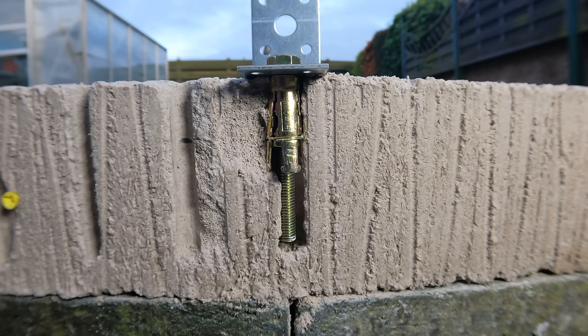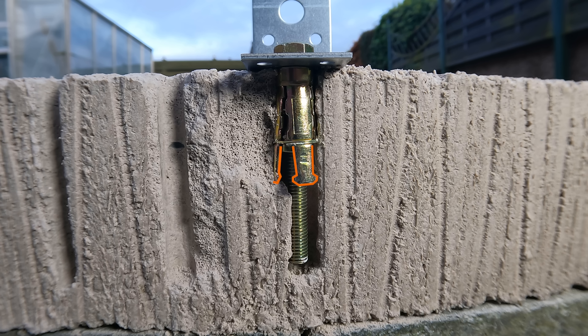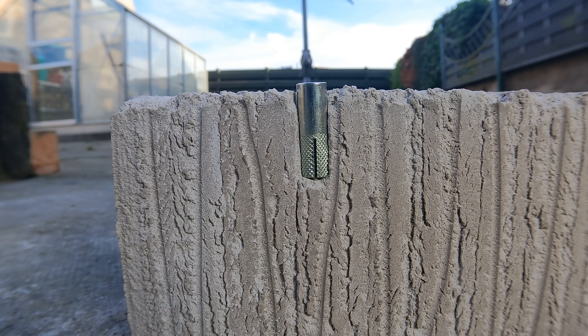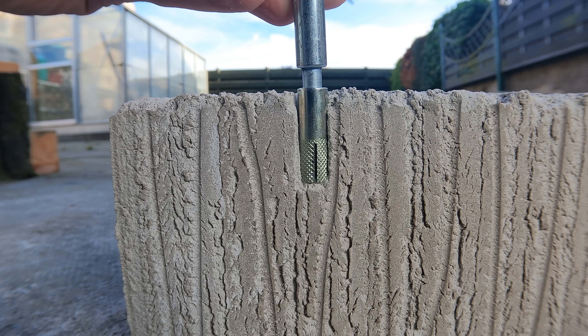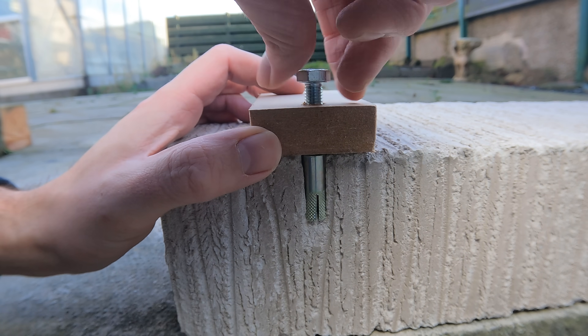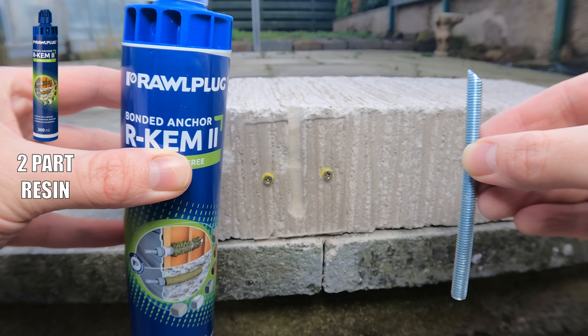Hopefully you can see most of these fixings are working in a similar way — it's just expanding inside the hole, and that's what gives you a really secure fixing. Next we have what's called a drop-in anchor. You need to drill the hole slightly deeper than the anchor, then use a setting tool — place it inside the anchor and strike down with a hammer to splay out the bottom of the anchor for a nice grip into the concrete. In this example, attaching a piece of wood to a concrete floor, the anchor allows us to drive in a bolt and secure the wood to the concrete.